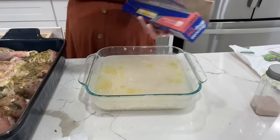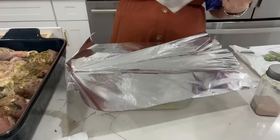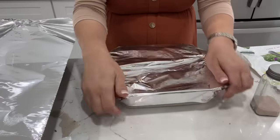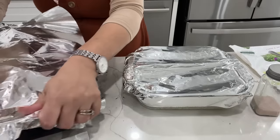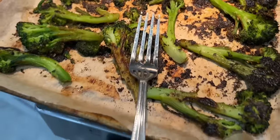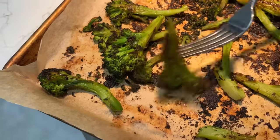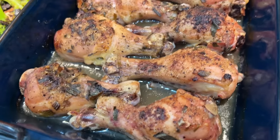The chicken bakes at the same time for about an hour to an hour and a half depending on how you like it, and the broccoli goes in uncovered so it can get nice and crispy. Everything turned out so good — the garlic and herb seasoning on the broccoli was really delicious and crispy, the chicken came out flavorful and moist, and the rice was very fluffy.